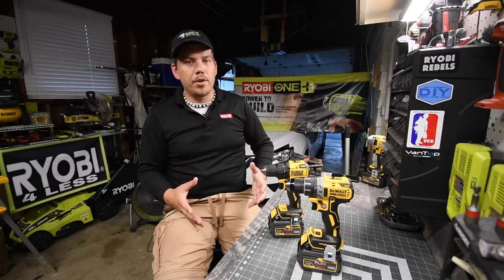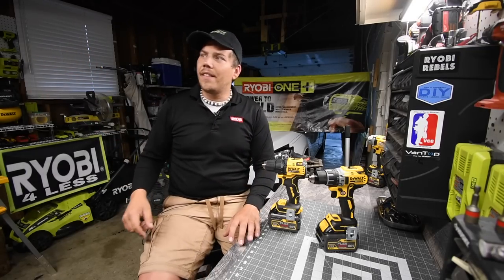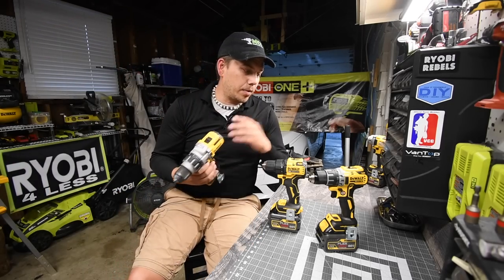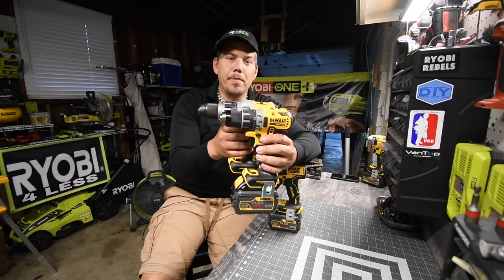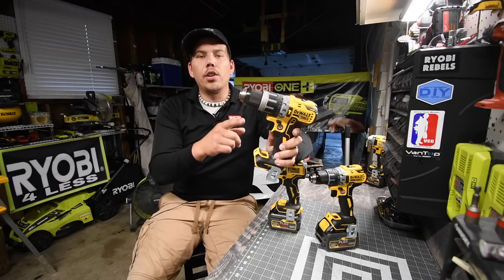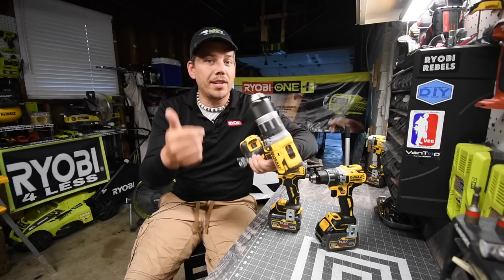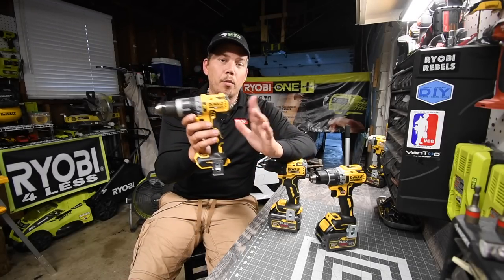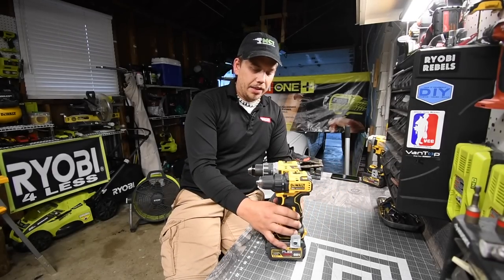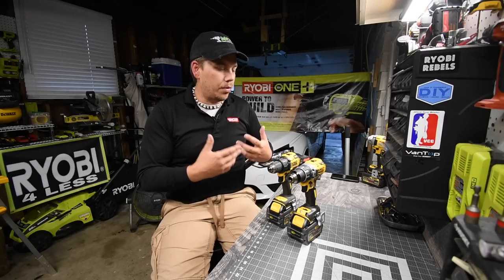Both the Atomic and the XR make hammer drills — I have them up on the wall. The XR has the power detect model, the 996, which as you can see compared to the drill driver is significantly bigger. When it comes to professionalism, the XR is better. The XR also has a mid-range hammer drill which we'll test against the Atomic in a future video, so please subscribe to be notified.